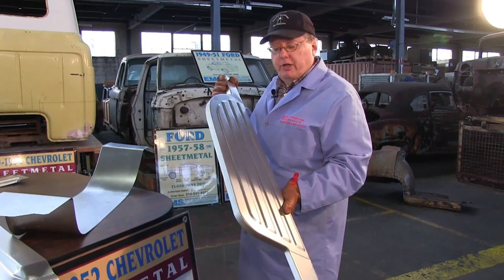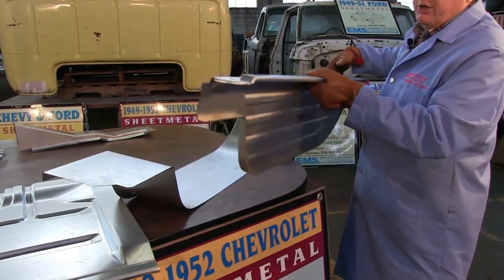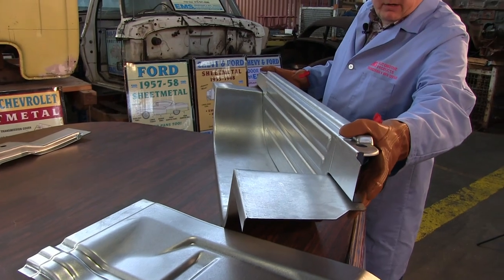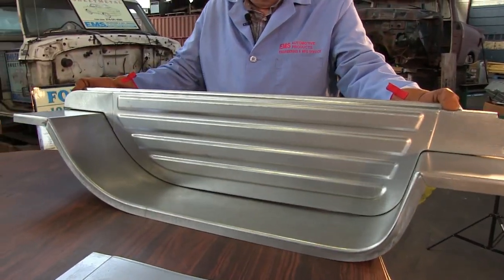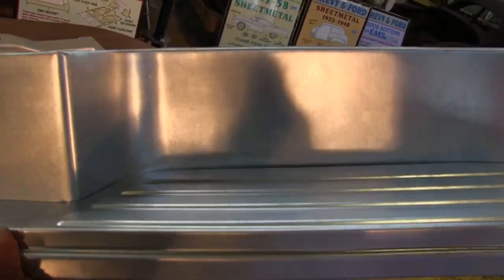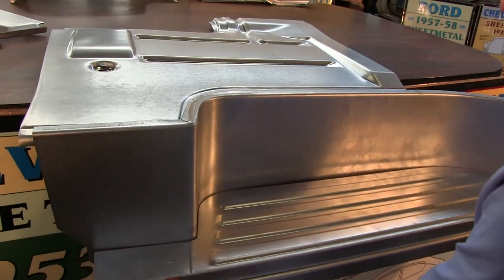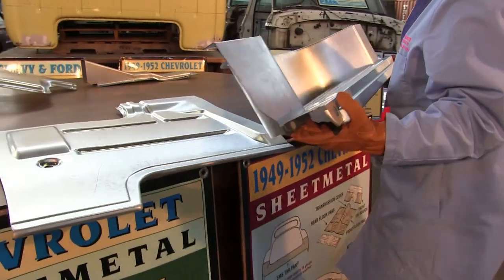Here's our step plate and here's our step plate riser. We're going to show you how well they fit together the way they're supposed to fit. Our cameraman's going to grab that and show you the fit like this. That's how that goes. I'm going to get this right on the floor pan like that.